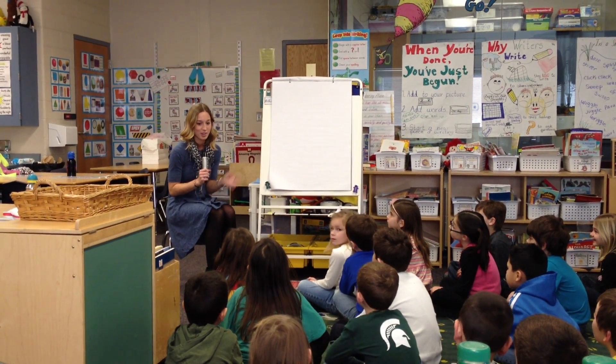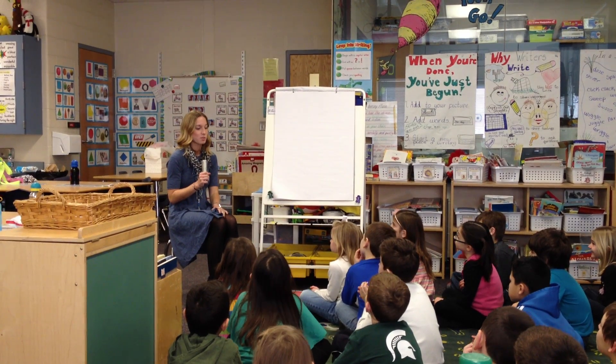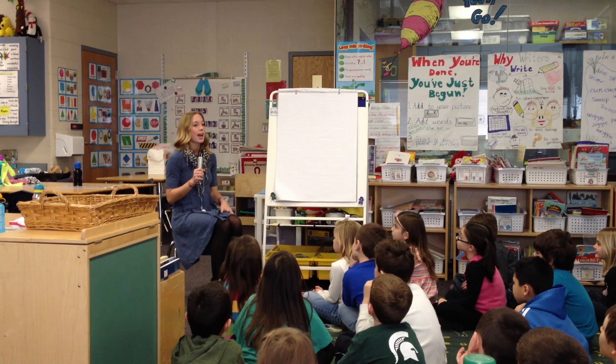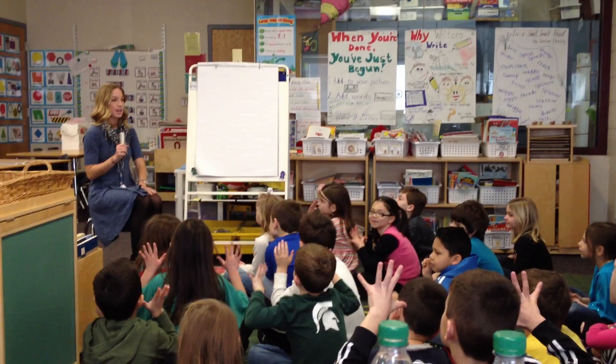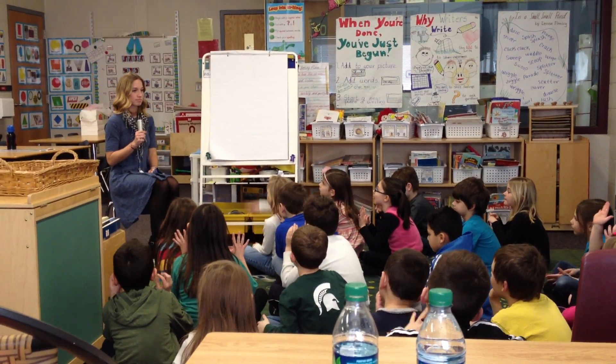All right, so in math we've been doing our fractions. So we have this fun activity we're going to do to practice everything we've learned. So before we start, I want you guys to hold up your fingers and tell me: how many equal parts are there in a half? Do you remember?